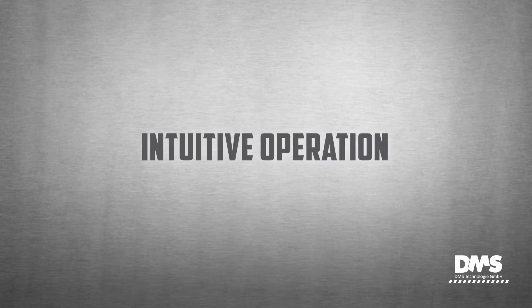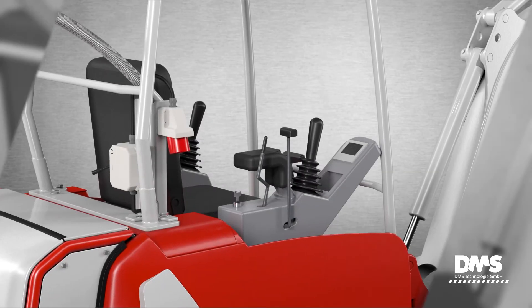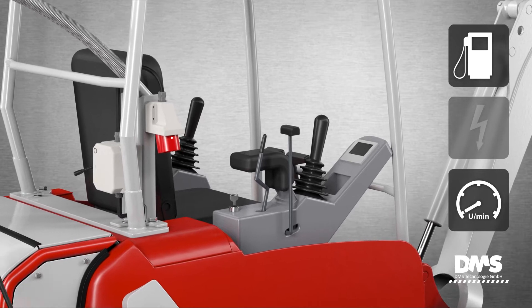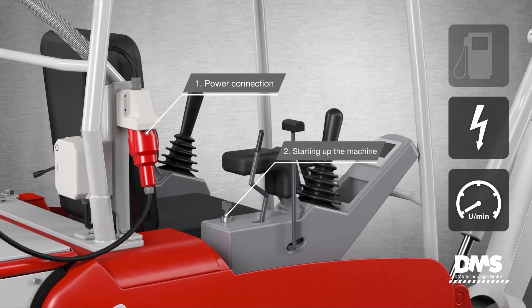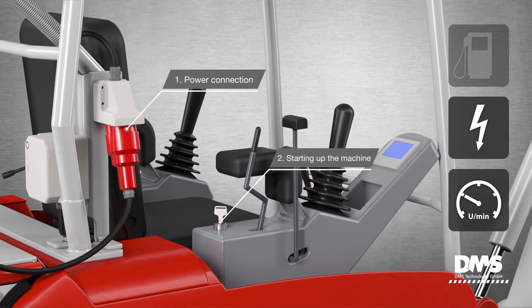Intuitive operation. The operation of the excavator remains the same with the diesel engine and electric motor in all respects. By plugging in the power supply, the excavator automatically switches to electric mode. The excavator is started in electric mode with the ignition key as usual.